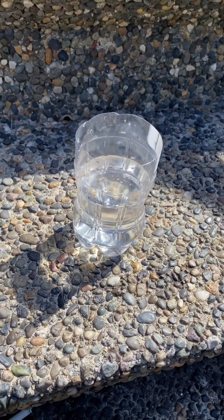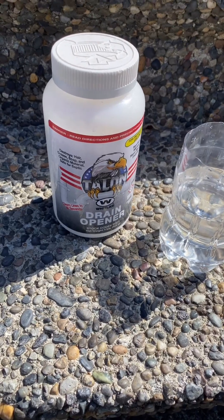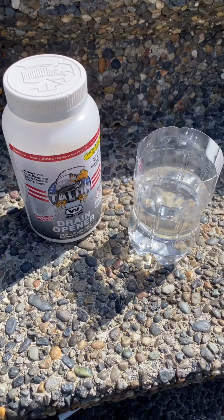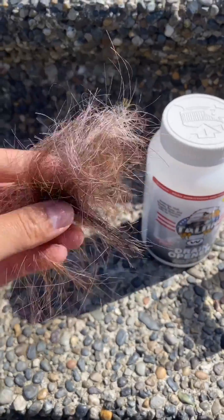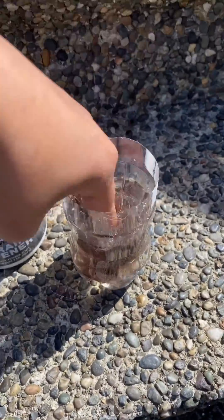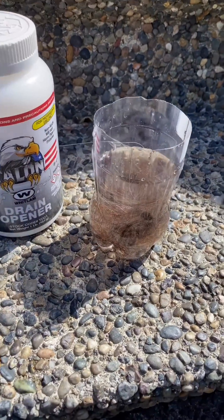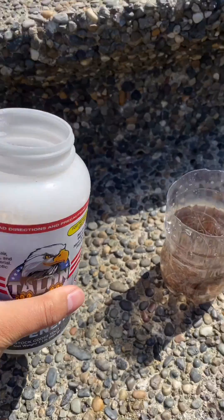Today we have water and a drain cleaner solution called Talon. We're going to be adding some hair into this water and testing the Talon to see what happens with the hair. No hair was harmed in this video — this is my hair and probably my girlfriend's hair. We're going to put it into water and soak it up, give it a little bath in warm to hot water, then add some Talon and see what happens.